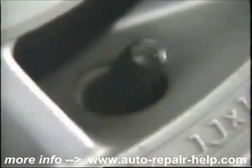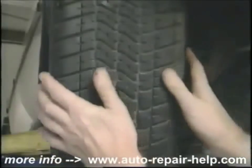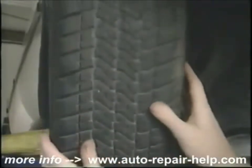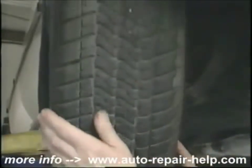Next, we'll check the tread for nails, tread wear, uneven wear, and wear bars. Look at your tires and run your hands over them. If they feel bumpy or lumpy, they could be in bad shape and need replacing.